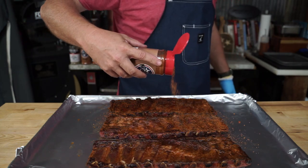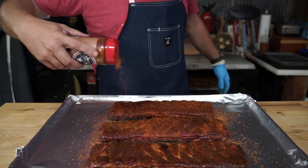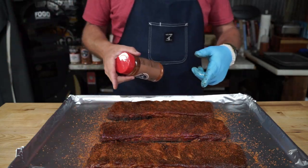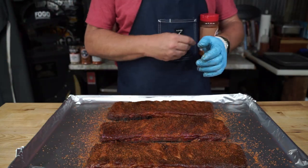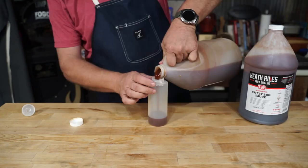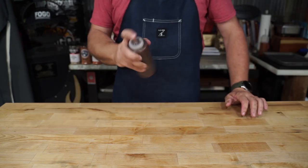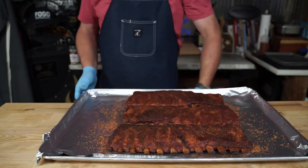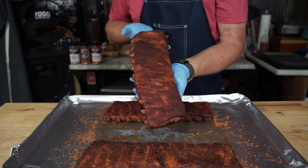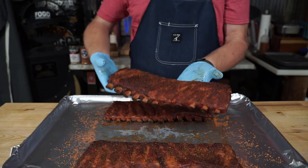We're going dry rub on this rack — just going to hit both sides with a nice light coat of Mojo BBQ. I do like to go back on the grill for about three to five minutes. You don't have to if you don't want to — they're ready to eat just as they are. Now if you want sauce, this right here is a pretty good combination, just so you know. Five minutes later, tell me that's not a pretty rack.